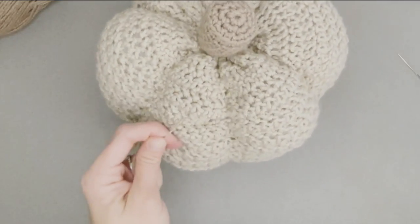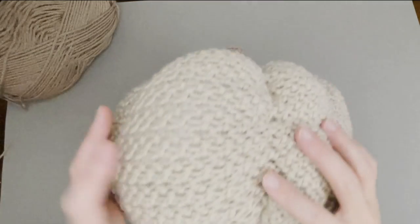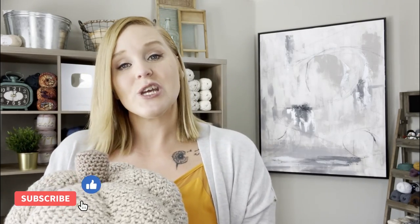And this is my pumpkin — oh my gosh, I hope you love it! I hope you had so much fun. What did you think of pumpkin number one? Did you enjoy the process? If you have any questions, feel free to ask in the comment section below. If you liked this project, you might really enjoy these similar videos right here. Thank you so much for spending time with me today crocheting. I hope you have the best day and I will see you in my next video. Bye guys!